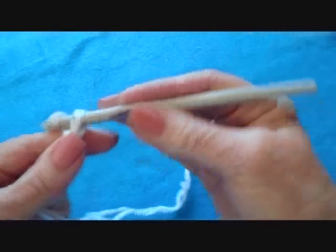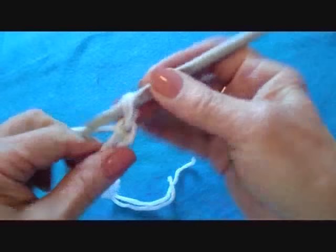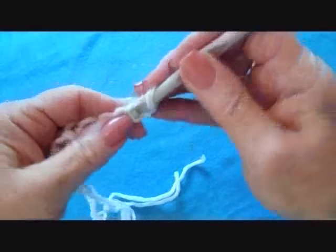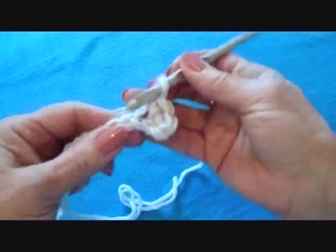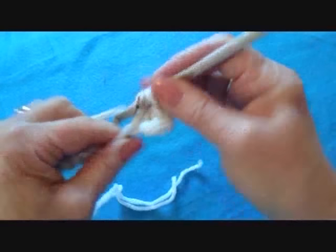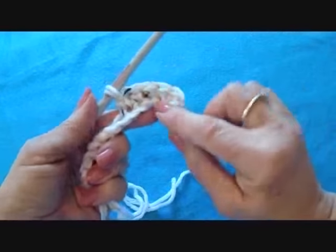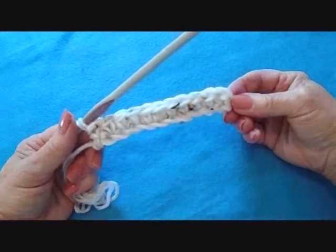Start with chain twelve. Single crochet in the second stitch from the hook and in each stitch of the chain. Single crochet in each stitch across the row.